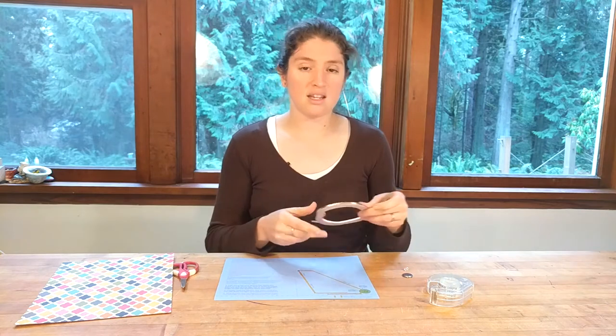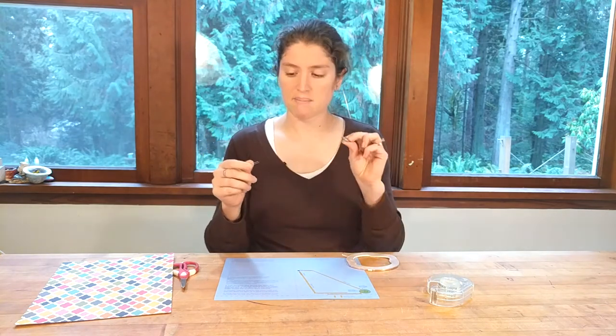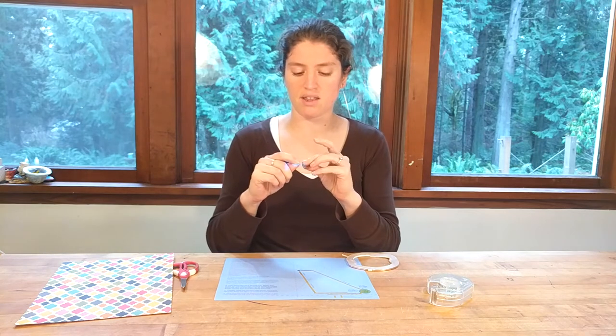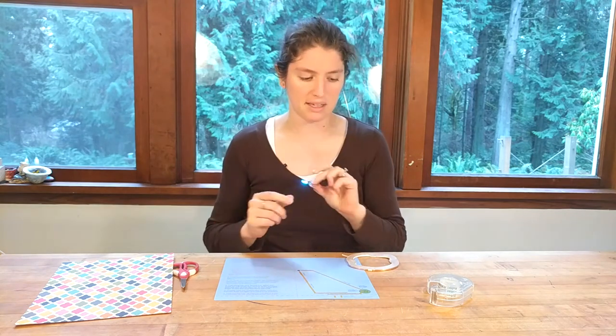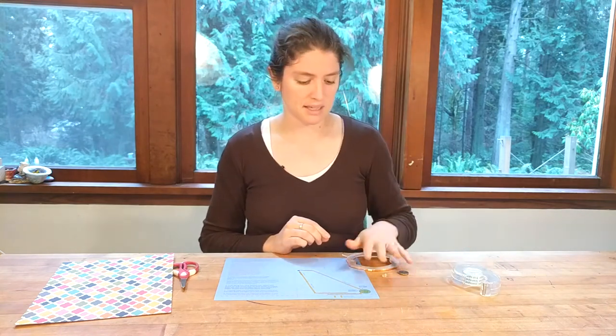The other things you're going to need are some copper tape, an LED, and a battery, and you always want to test and make sure they work. This LED is a fun little flashing, blinking, rainbow LED. And then you'll need a little bit of scotch tape to hold everything in place.